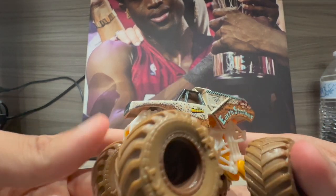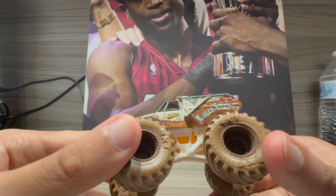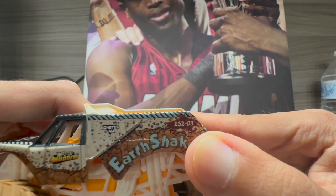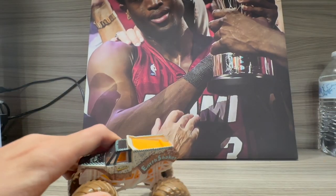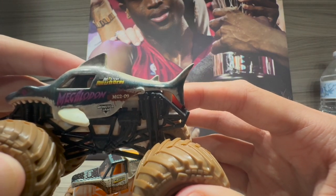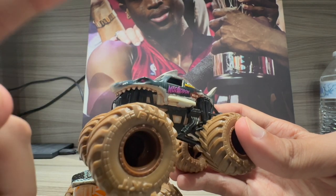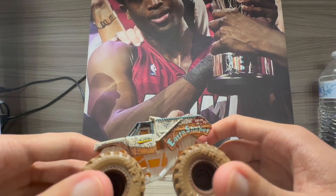Earth Shaker looks awesome. I never checked the number — this is Earth Shaker number three out of a hundred. The code is ES203. For the Megalodon, the number is MG209, so this Megalodon is number nine and the Earth Shaker is number three. They both look amazing.